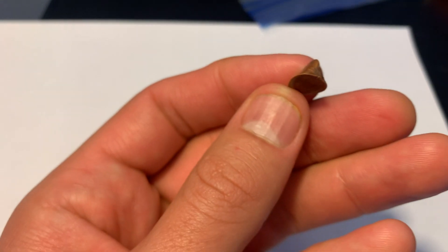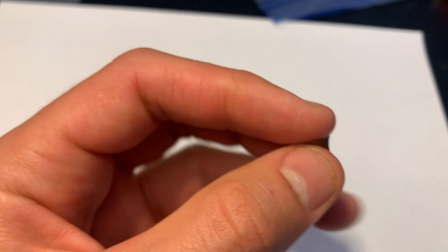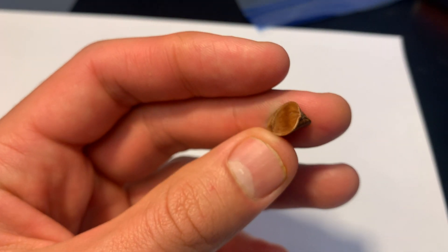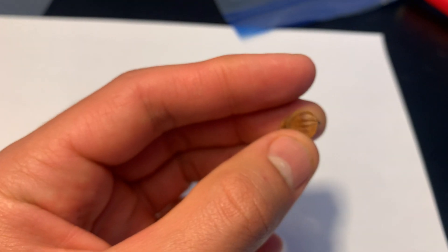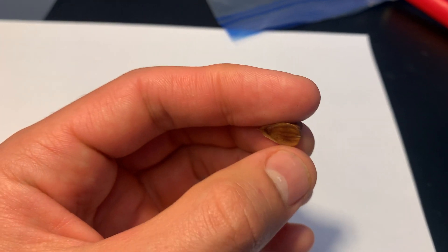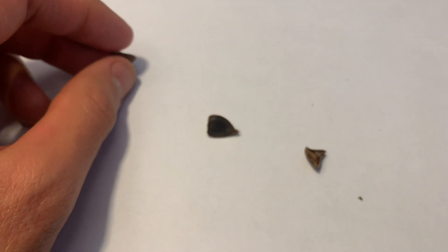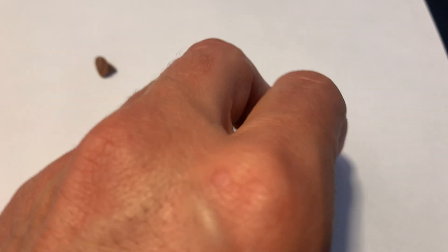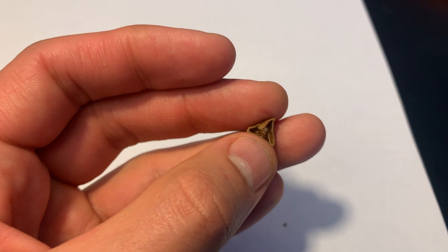Why I want to show you these is: if you're out in the field collecting and the first 10 nuts you collect look like this — they look no good — you might want to stop collecting from that tree. The visual test can really help you as you're collecting seeds, and then you can bring them home and use the float test to validate what you've been seeing. Cut some open to further validate it, and eventually you'll get pretty good at learning each specific seed.